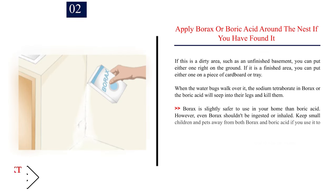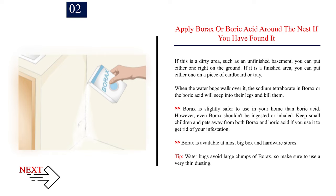Number 2: Apply borax or boric acid around the nest if you have found it. If this is a dirty area such as an unfinished basement, you can put either one right on the ground. If it is a finished area, you can put either one on a piece of cardboard or tray. When the water bugs walk over it, the sodium tetraborate in borax or the boric acid will seep into their legs and kill them. Borax is slightly safer to use in your home than boric acid; however, even borax shouldn't be ingested or inhaled. Keep small children and pets away from both borax and boric acid. Tip: water bugs avoid large clumps of borax, so make sure to use a very thin dusting.